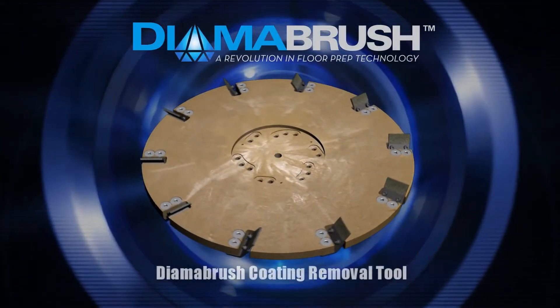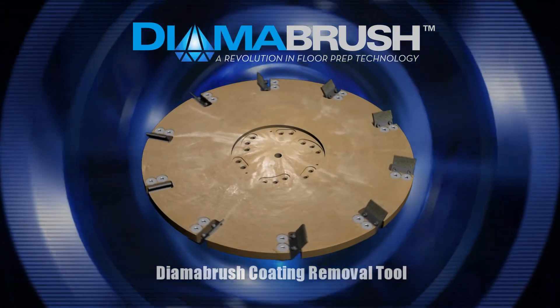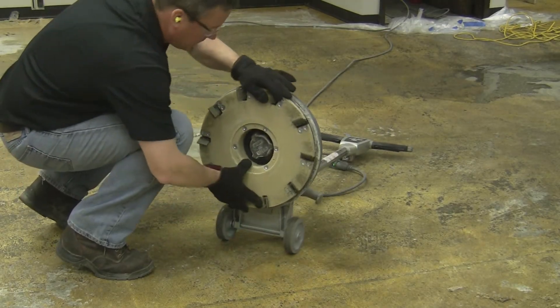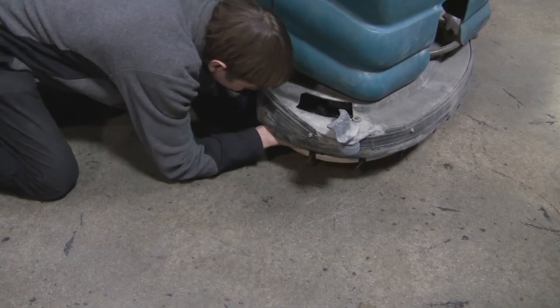Dymabrush offers an innovative solution for removing these types of coatings. Introducing the Dymabrush Coating Removal Tool — the fastest, most effective, and safest way at removing hard-to-remove coatings. The tool fits rotary cleaning machines such as automatic scrubbers and single-disc flooring machines.